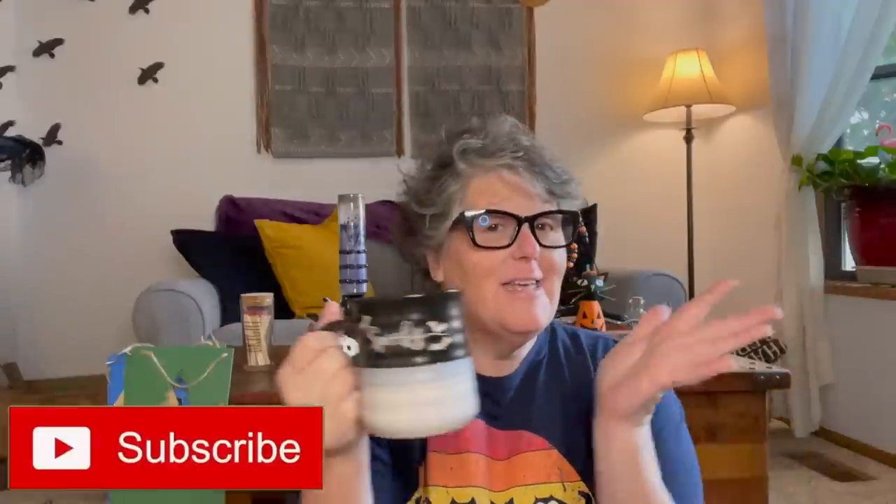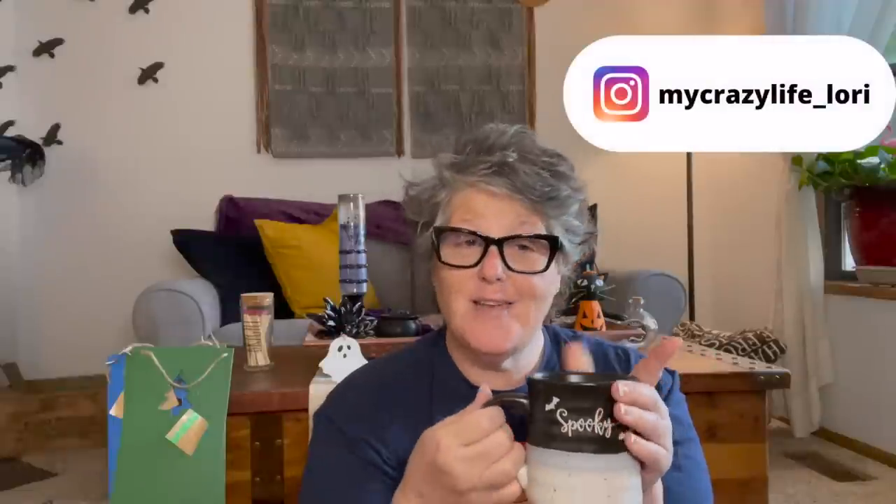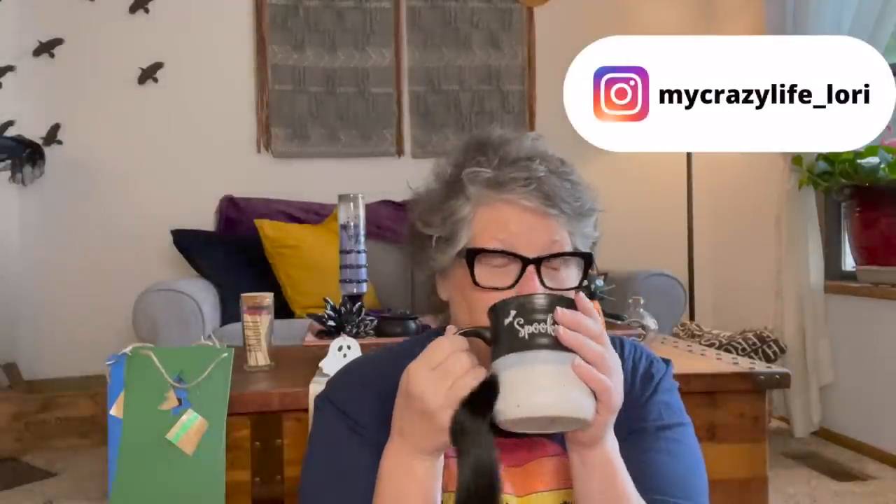Hi guys, welcome to my crazy life. It's Lori and I have a Dollar Tree haul. Actually, I have several Dollar Tree hauls and I'm going to record today wearing this same outfit with my same coffee because I need to get this stuff done so I can do some crafting. I've got my coffee this morning. It is a Sunday morning and I have Luna Dog coming, so I want to get this done so I can put all this stuff away before she gets here. Let's go.